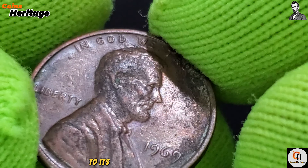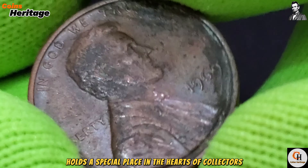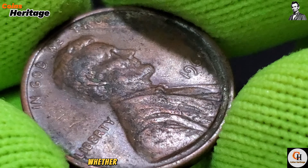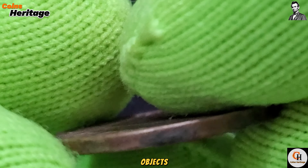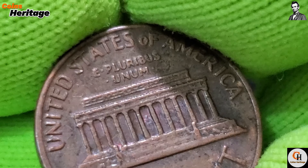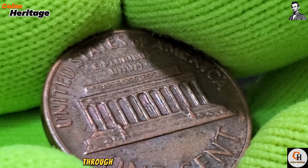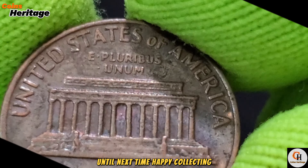In conclusion, the 1969 USA 1 cent coin is more than a mere piece of currency — it's a testament to America's history, resilience, and cultural diversity. From its exquisite design to its role in everyday transactions, the cent holds a special place in the hearts of collectors and Americans alike. Whether you're a seasoned collector or someone intrigued by the stories behind everyday objects, the 1969 cent offers a captivating glimpse into America's past. Thank you for joining us on this journey through the world of American coinage. Until next time, Happy Collecting!